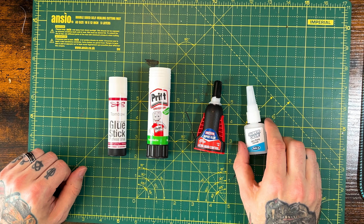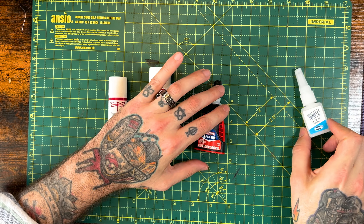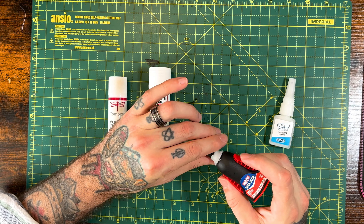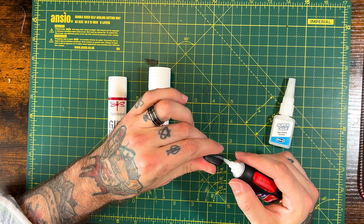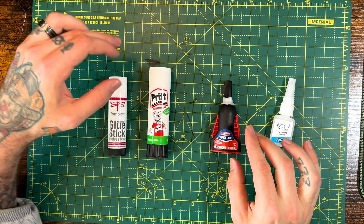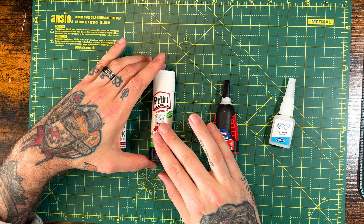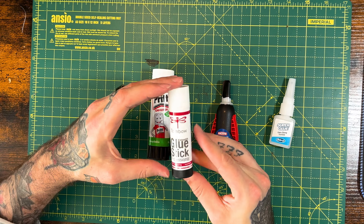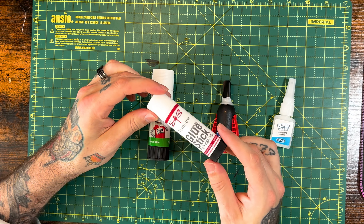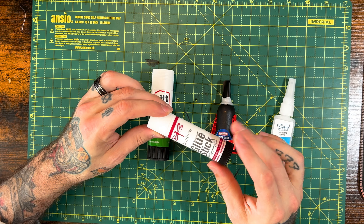Now here is my glue situation. You can obviously use super glues from your corner store and they work really well. But the best one I find is this Loctite super glue — it has the squeezing on the side and the precision tip on it, which is perfect for getting those hard to reach spots. Absolutely perfect. Then as for my glue sticks, I use the Pritt glue stick, which is really good. Or if you can pick it up, this is the Tombow glue stick — it is really, really good. Luke Osland actually got me onto this glue stick. I've never had a bad build using it.